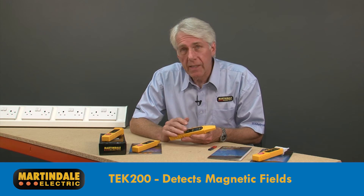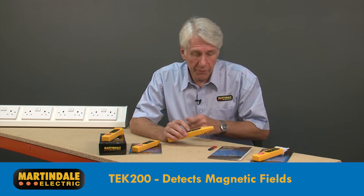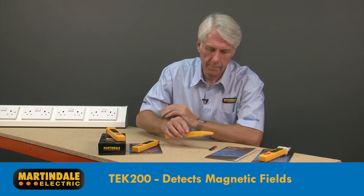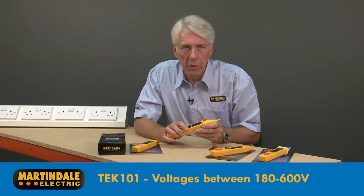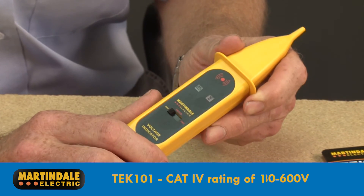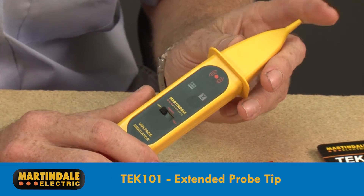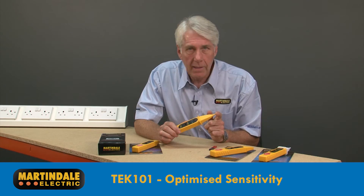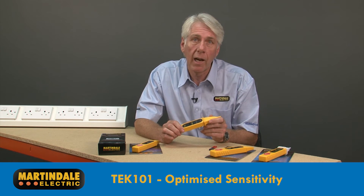The TEC200 has the additional capability to detect the presence and polarity of magnetic fields produced by relays, solenoids and transformers. The TEC101 will detect the presence of voltages between 180 and 600 volts but has a CAT4 rating of 1000 volts. This product has an extended probe tip for accessing conductors in confined spaces, and its sensitivity has been optimized for discriminating between adjacent conductors at close range.